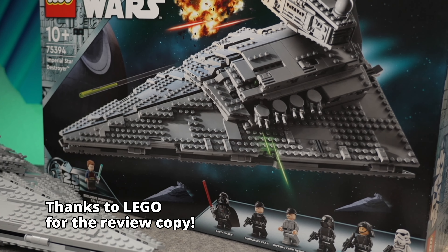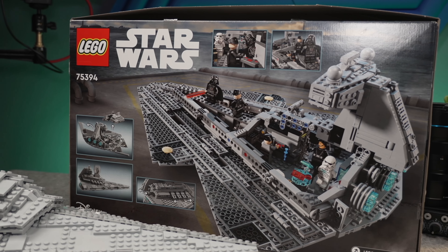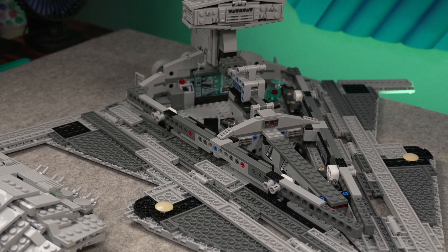Big thanks to LEGO for sending this set over for review. This is obviously not the first Star Destroyer that LEGO has ever made, but this one has a new approach of design, play philosophy, and overall display value.